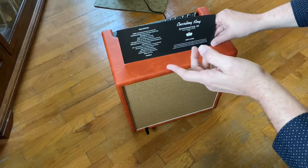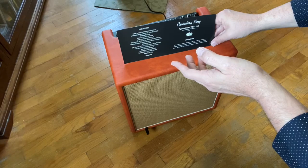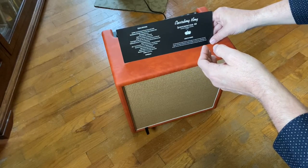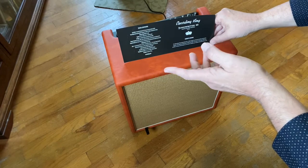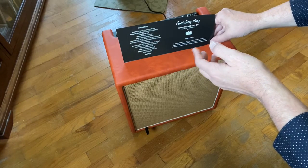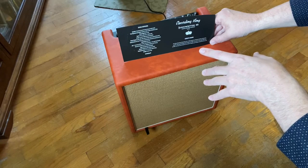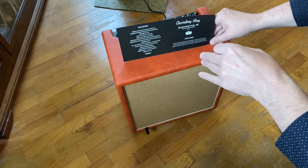It's got a global control with a master volume, quarter-inch instrument jacks, XLR combo jack on channel two, quarter-inch tuner output, reverb footswitch, effects loop send and return, line out, headphones, XLR DI out — which is super handy if you carry this on stage, it works as your DI — and a one-eighth-inch aux input.